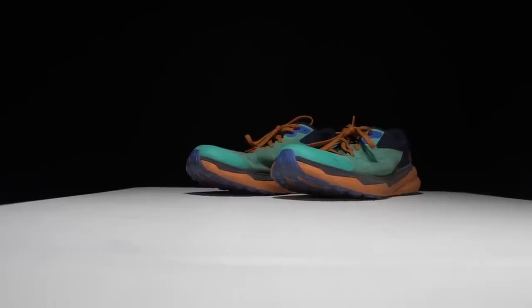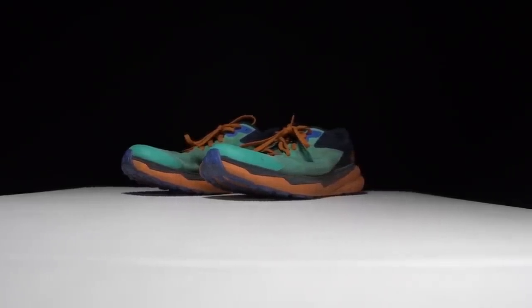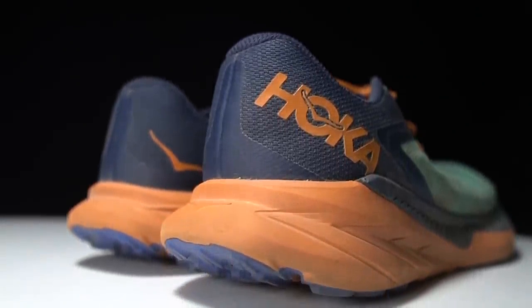Before I give you my thoughts on this shoe after 100 miles, I do want to go over some disclosures. This is a pair of shoes that Hoka sent to me for the purpose of review. However, they're not paying me to make this video or to use the shoe, and they're not going to get a chance to preview any of my footage or my thoughts before you guys get a chance to see this video on YouTube.